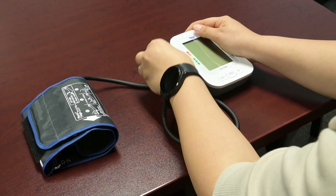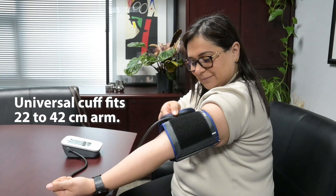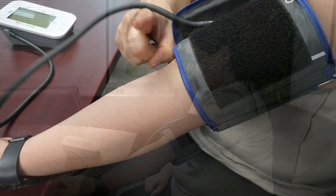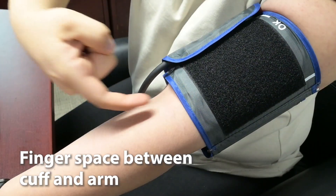Let's get started. Firmly insert the plug into the machine. Place the cuff around your upper left arm and allow for one finger above the elbow and inside the cuff so that it fits snug.